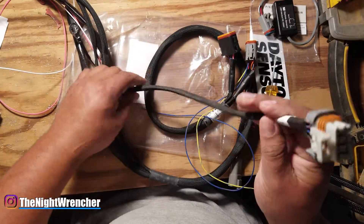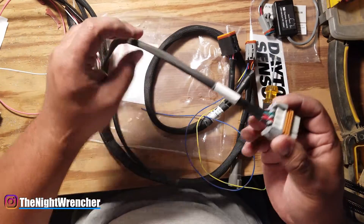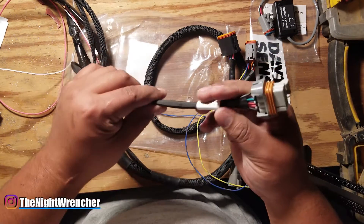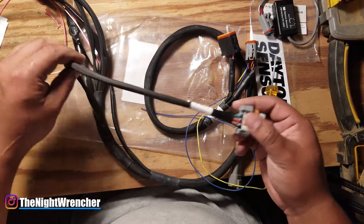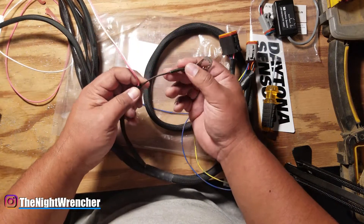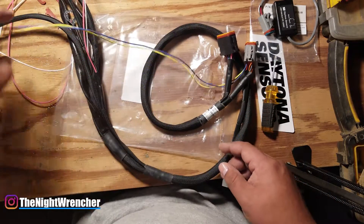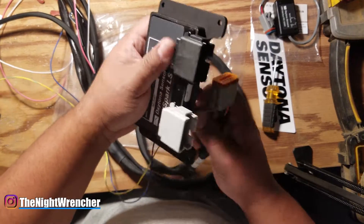Another nice detail about these coil connectors: on the MSD, the ground wire is separate from the loom, so you have to ground each side individually. I ended up grounding both to the same spot on the back of the head, but it looked messy and unprofessional. On this harness, everything shares a single ground. I need to verify if the gauge is sufficient and whether the box case also needs to be grounded. The connectors to the ignition box are color-coded — black goes with black.